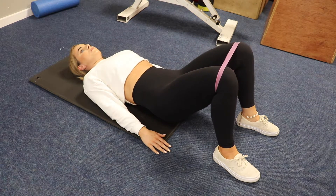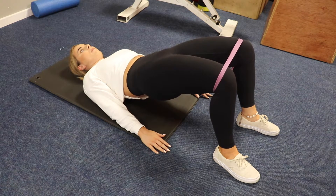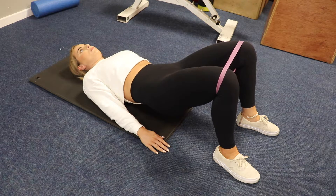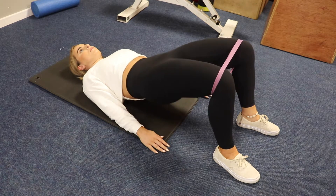Control the negative and pause at the bottom. You want your feet as tight to the body as possible and a 90-degree bend in the knee at the top of the movement. This will give you a great glute contraction.